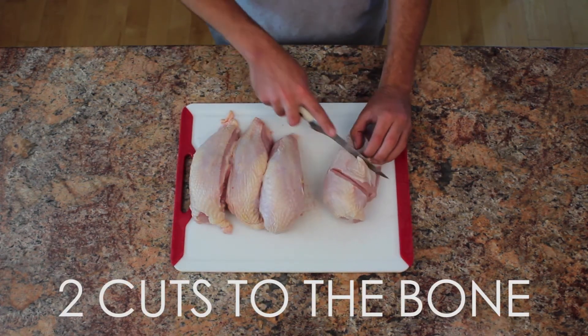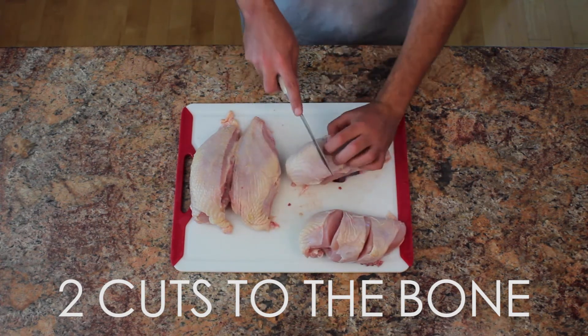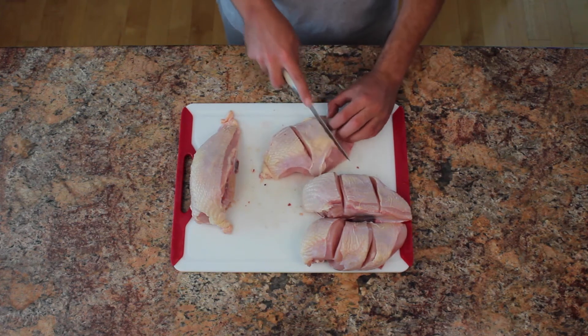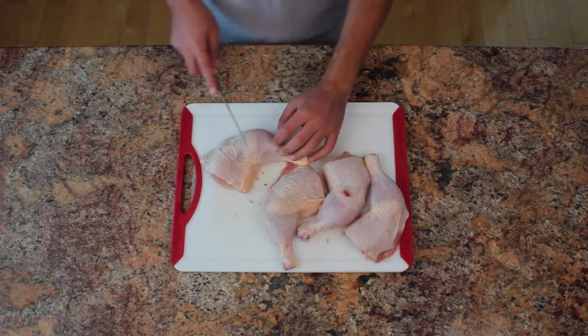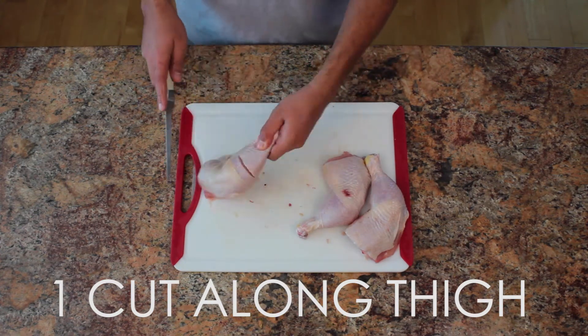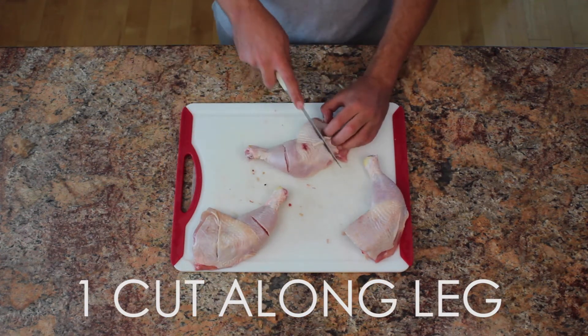Next make two slits on each breast right to the bone to help them remain juicy and to help them cook faster. I was barbecuing two chickens that day, so you're not seeing double. Now do the same thing with the leg pieces, making one slit along the thigh and one slit along the drumstick.